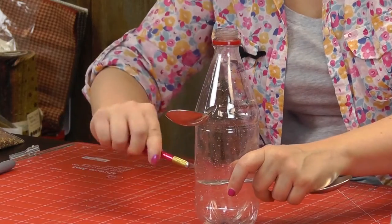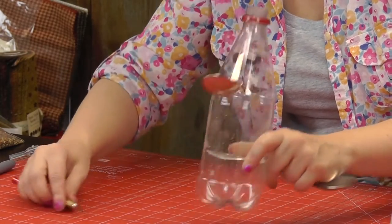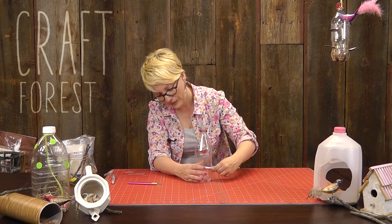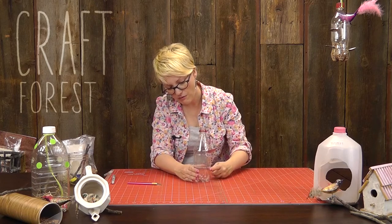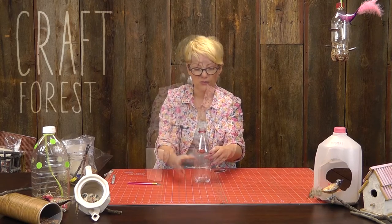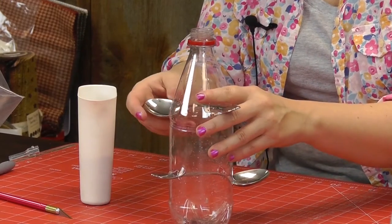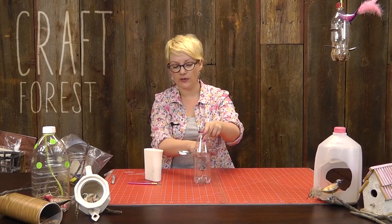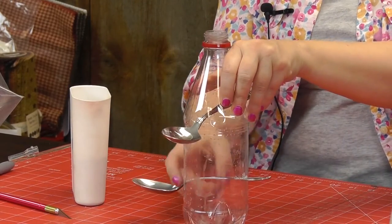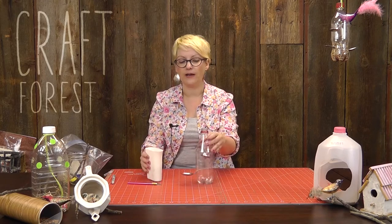I'm going to cut another hole here on an angle. It's completely not perfect — it doesn't have to look great. The birds won't know the difference and they won't care. I'm going to slide that through. Now we've got both spoons placed in. You can see they're a little bit at an angle, because when we put the seed in it's going to slide down the handle of the spoon and sit right in the base of the spoon, and the other side gives the bird a nice little perch.